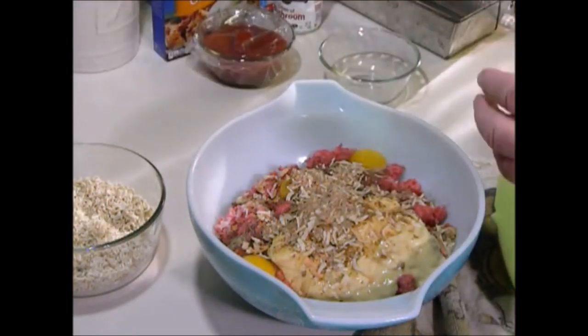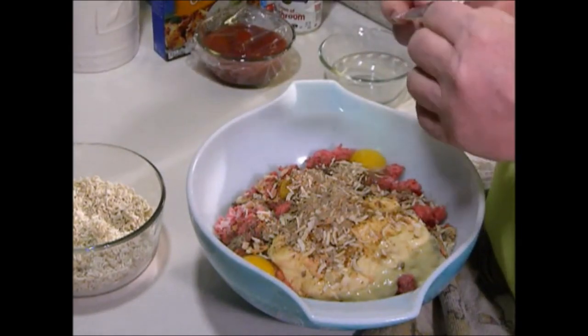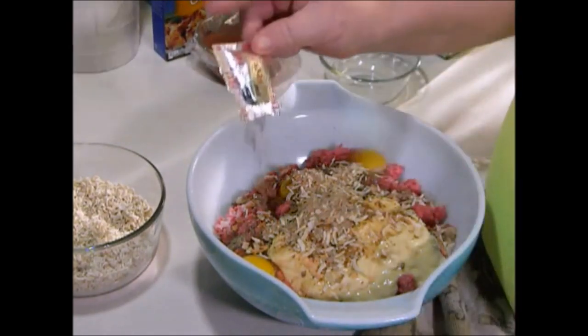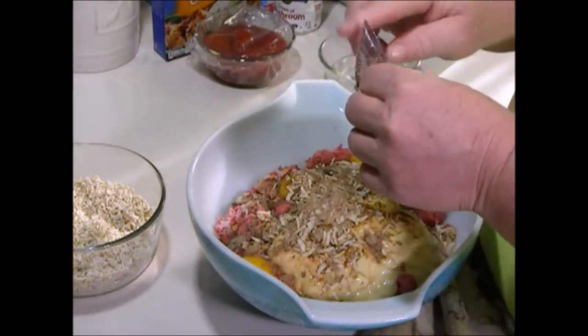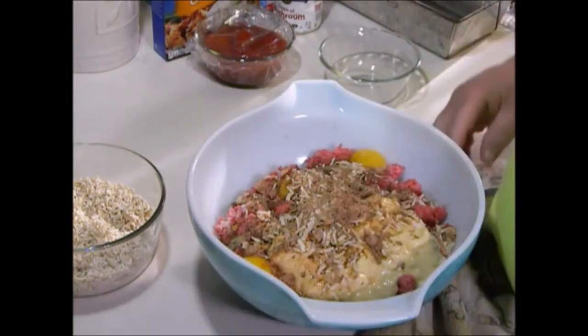If you use two packets, take one packet of the flavoring — do not use both of them because you'll overpower it. Use one flavor packet. And I used about two pounds of ground beef.